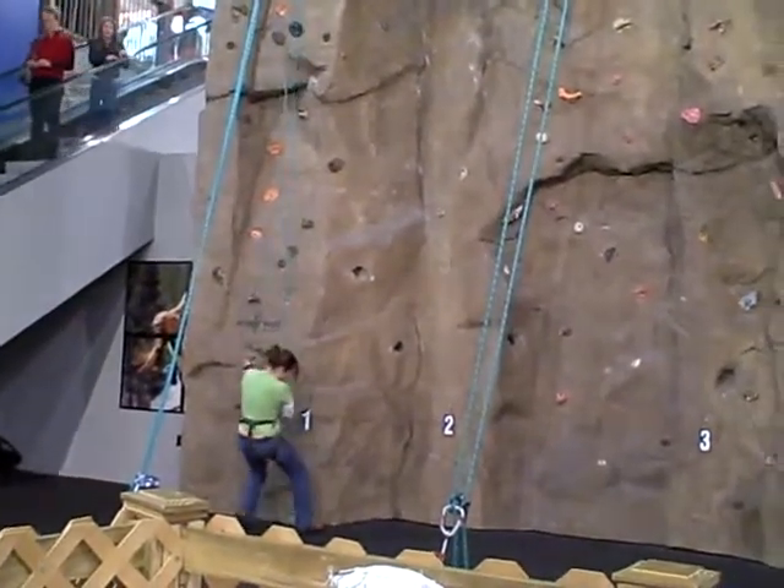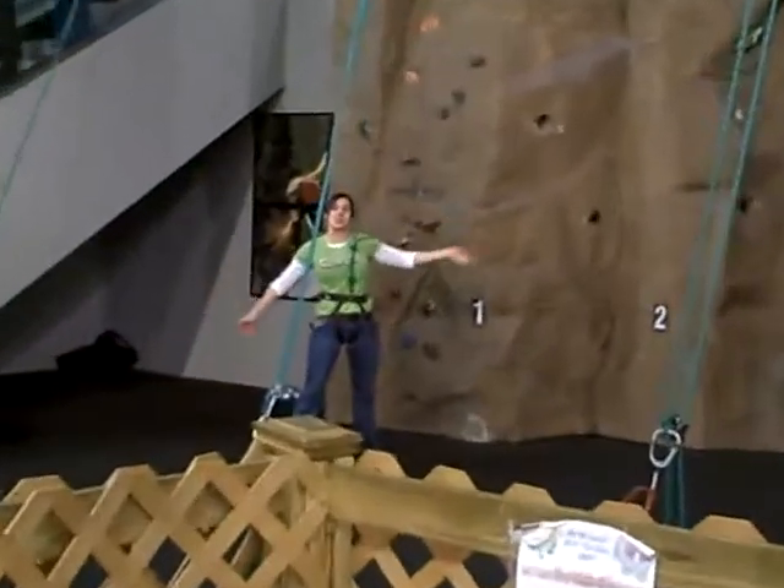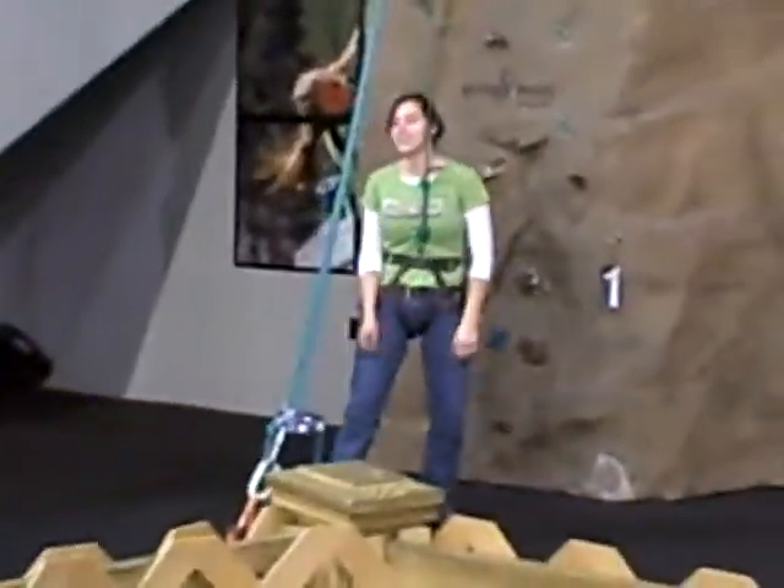Just get your dad to hold on to the rope with both hands. I got up-ish. Wave goodbye.